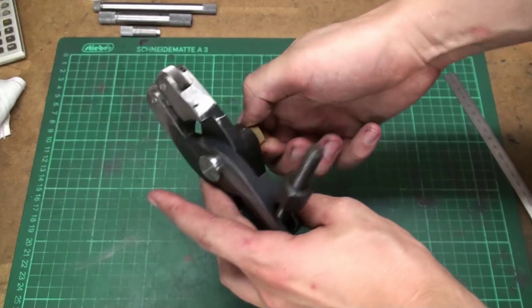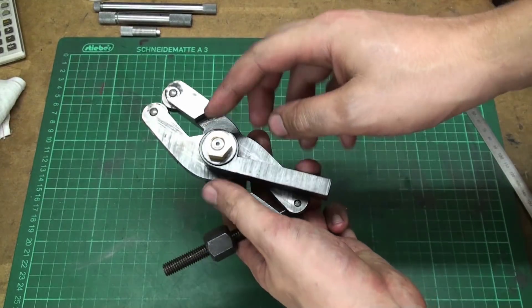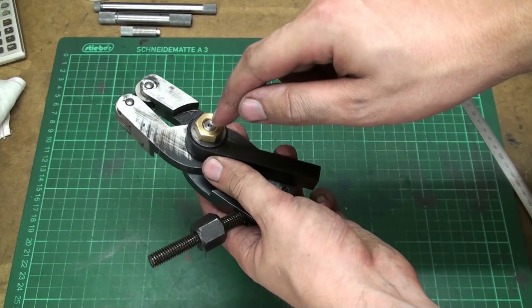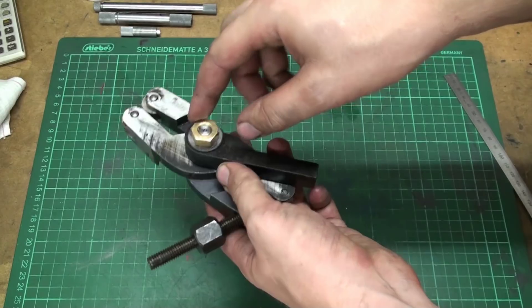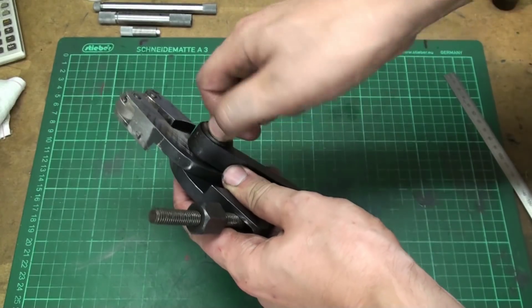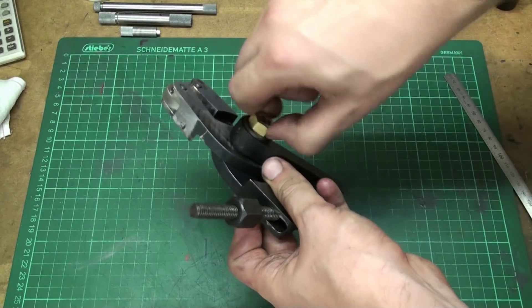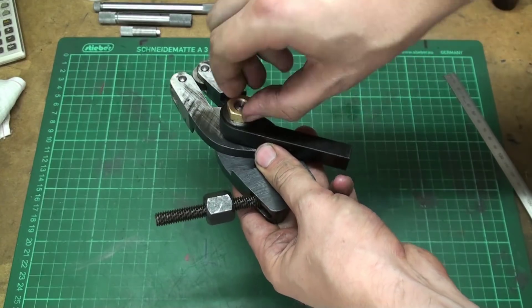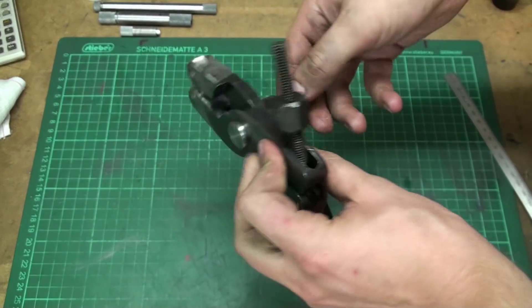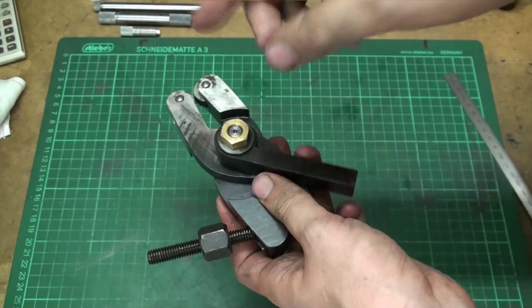I turned this shoulder bolt off camera because it's just turning and threading. I threaded it so that the brass nut goes on pretty snug and it's not turning from the thread by itself, so you kind of rotate the bolt as a whole.